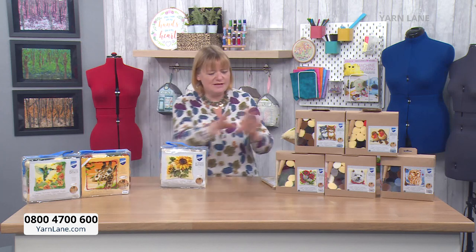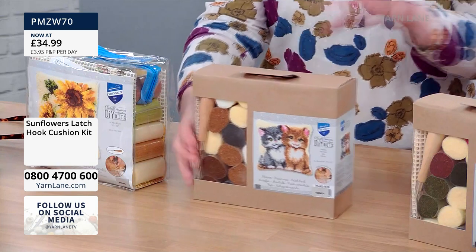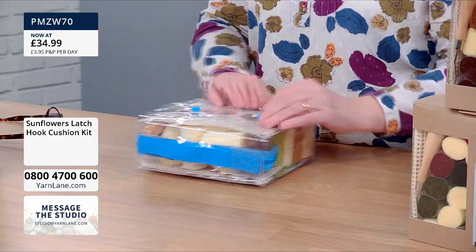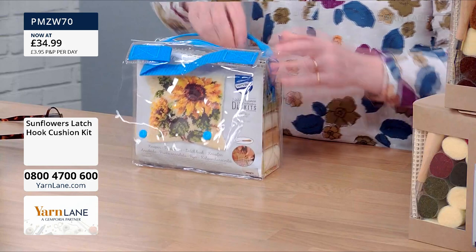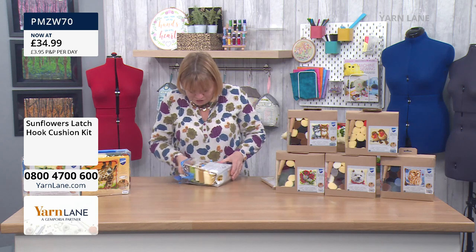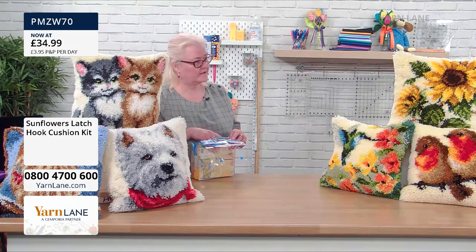Shall we have a look at what's inside a kit? I'm going to open mine and you can open yours. For some reason they've changed the packaging lately — some come in a plastic bag, some in a cardboard box. I think they've gone more eco-friendly but they are exactly the same. I'm going to open the plastic one because it's easy to put back together. It's a good fat-quarter size, this little storage bag.